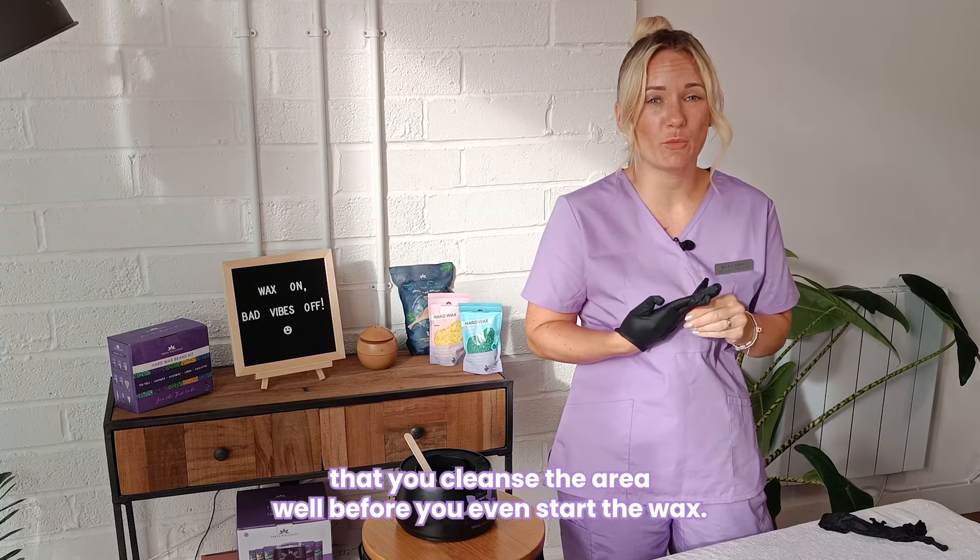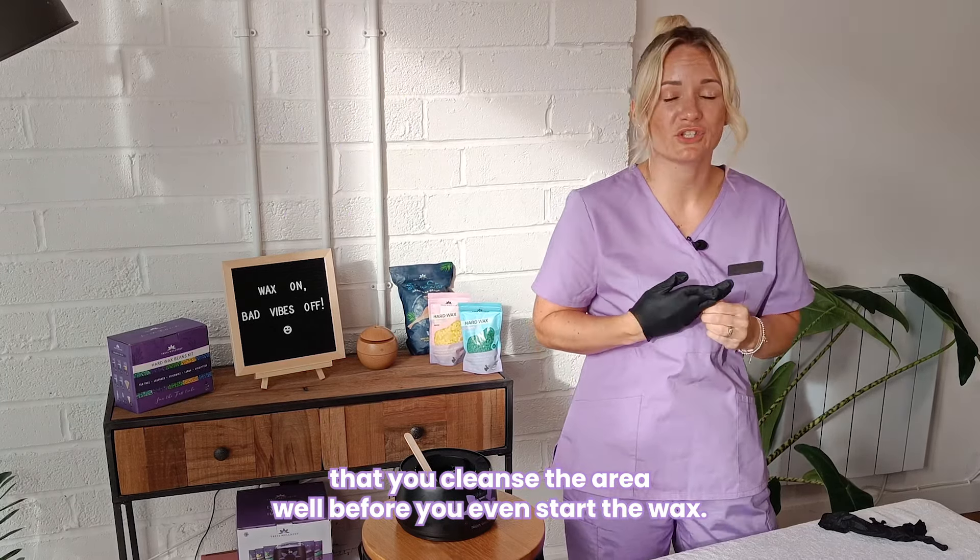So today we're going to be learning about your basic and extended bikini. We're here today to talk about your basic bikini line wax.